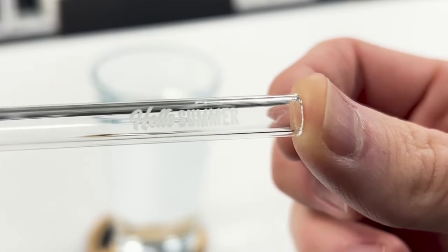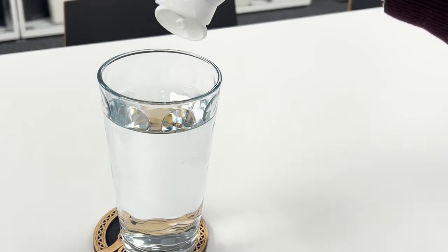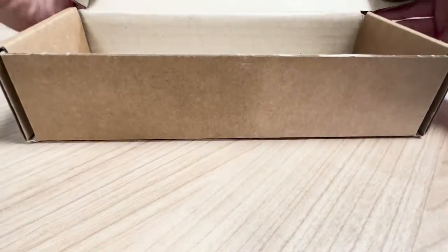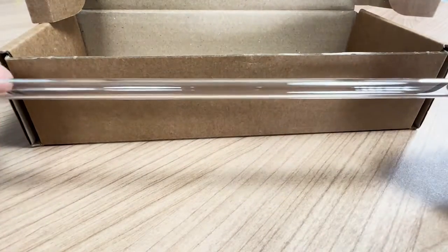Offer your customers the perfect reusable drinking accessory with Trotec's range of glass drinking straws. Today I'll be giving you some tips and tricks for processing these great products and advice on how you can scale your production. We all want to be more sustainable, and these great products make a perfect reusable alternative to standard plastic and paper straws.